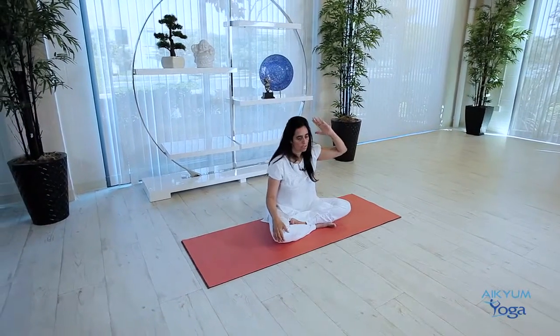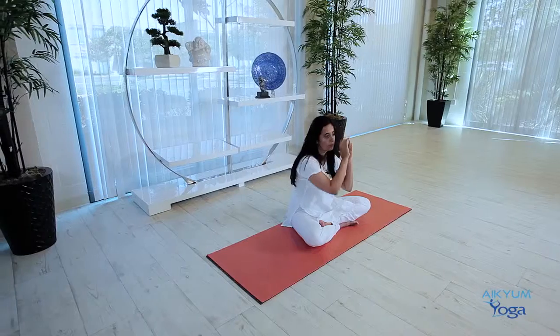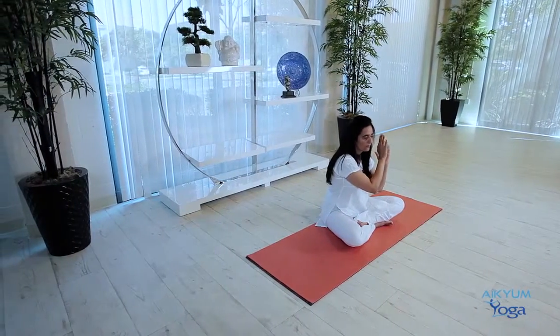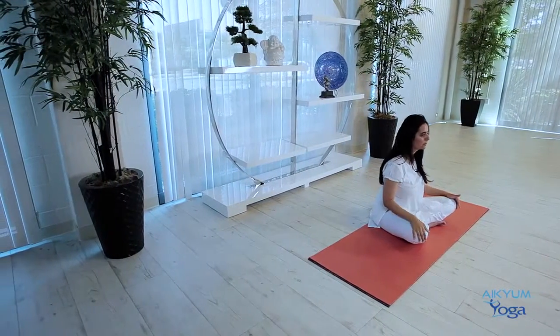So we will inhale from the left nostril, exhale from the right, then inhale from the right, exhale from the left, inhale from the left and continue. You cannot do this perfectly, but you can make it so that the air is going from your left nostril along the outer walls on the inside. And as you exhale it comes out curved like that. Let's try to do this.